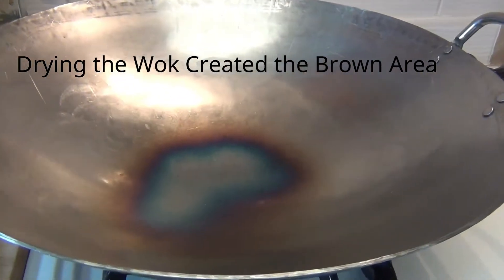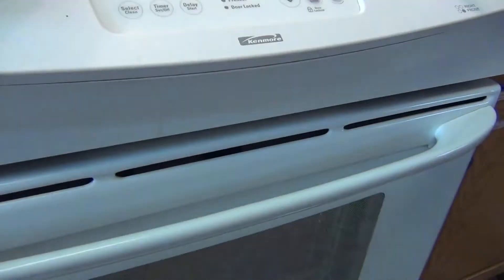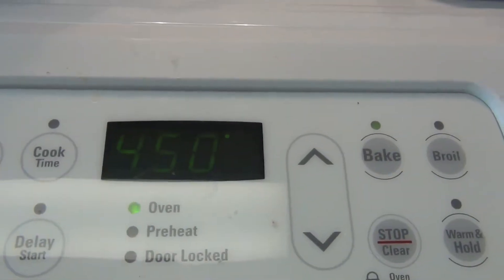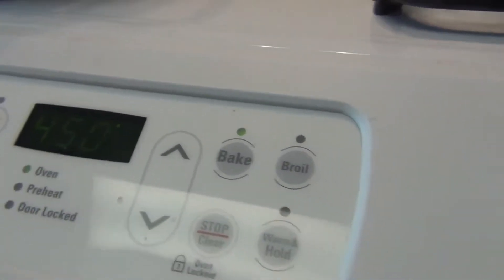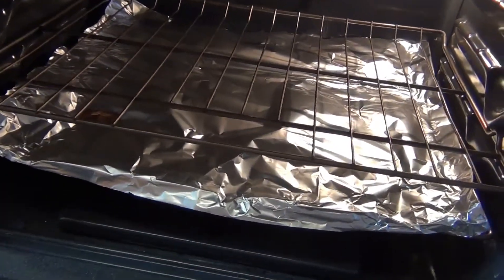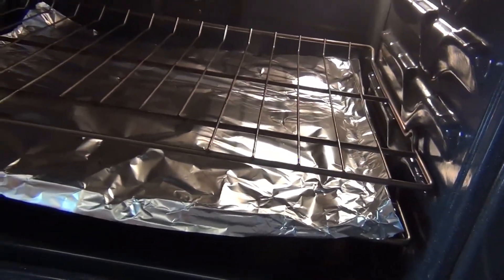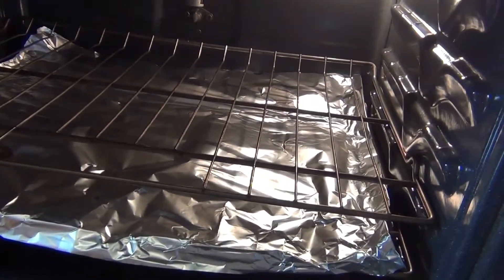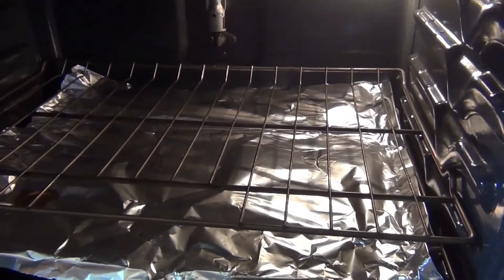We're going to coat this with oil. I have my stove preheated to 450 degrees and we're going to do that for about 20 minutes. I'm going to open the oven and show you what I did: I put tin foil on the bottom rack, the upper rack is about two inches away, and there's more than enough space from the top of the oven down to the top rack to put the wok in upside down.